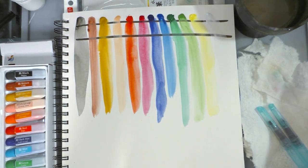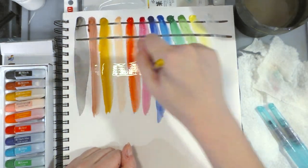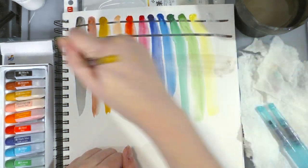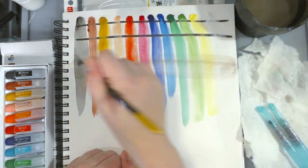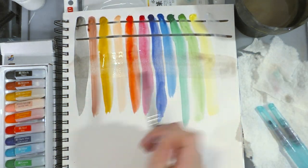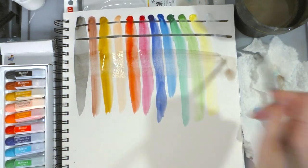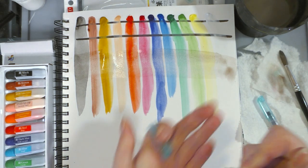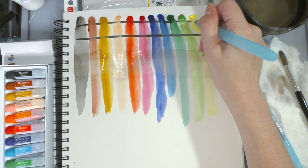So, this has had a chance to dry. They definitely have a bit of a grainy texture. I'm going to try to lift them up — I'm scrubbing moderately hard and the water is already kind of filthy from the paints themselves. They're not really moving too much, at least not on this paper.